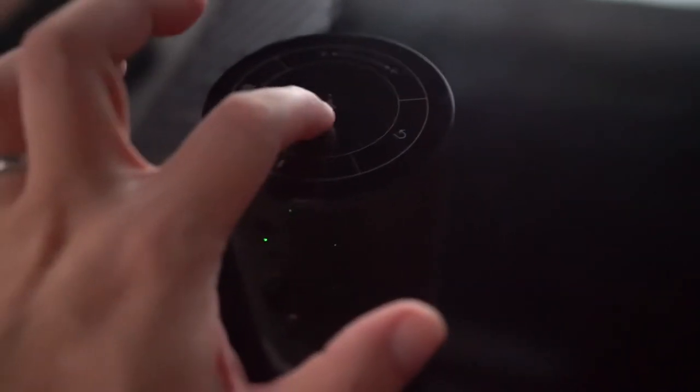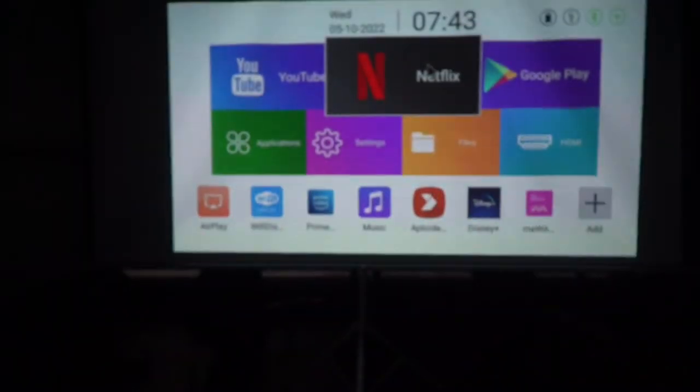As mentioned earlier, you can use the touchpad to control the mouse. We do recommend the remote control that comes with the gyroscopic function for ease of use.